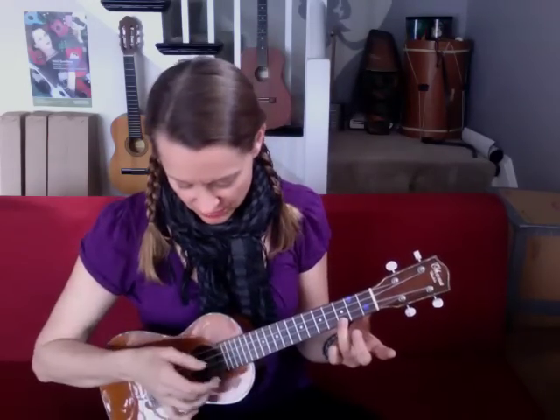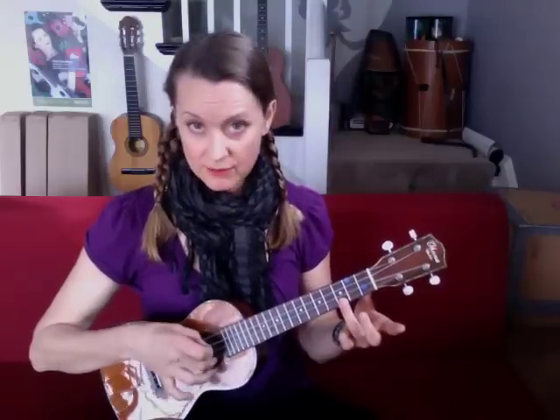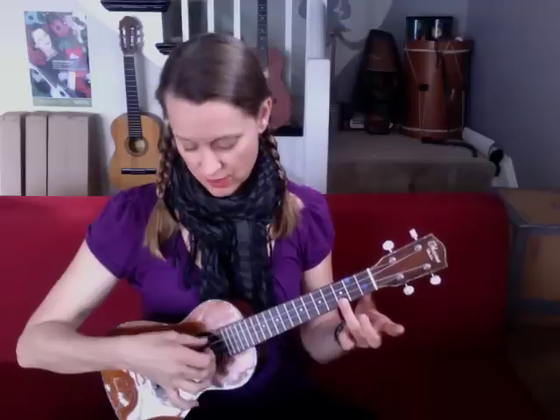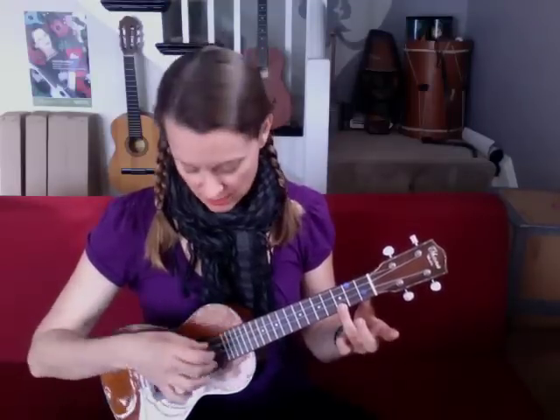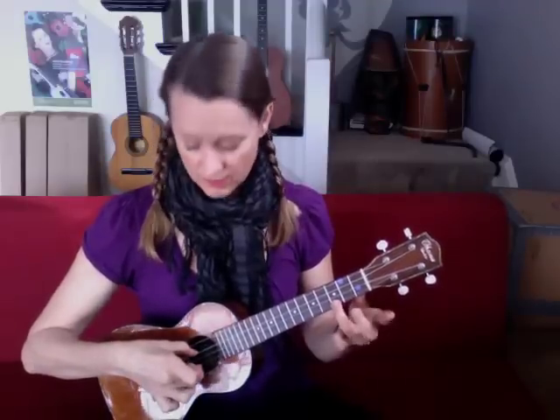Now we're going to have a little more fun with just the C chord. You're going to take your thumb and your middle finger on your right hand. Put your middle finger on that first string - the one that you're fingering with the other hand - and your thumb on the third string. If you're looking down from the top, the third string is the C string. Optimistically, we should be playing C in octave if we pluck these two strings at the same time. Plucking is really simple - you just put your thumb and your finger on there and you give a little bow.